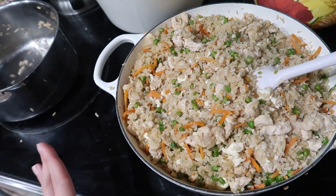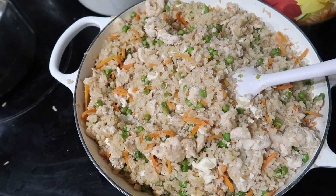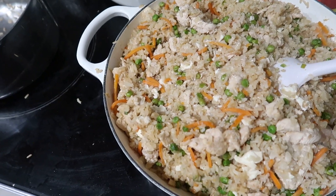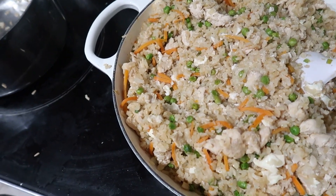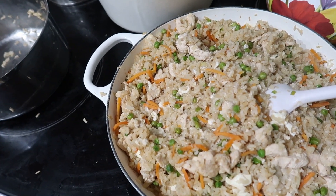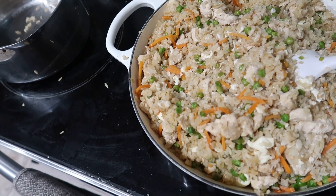I've doubled it or done it 1.5 times the recipe. At the end you add in the brown rice, so sometimes I'll put it in a big mixing bowl and add the cooked brown rice in there. This is called Chicken Fried Double Rice. If you follow the Trim Healthy Mama plan, it's an E-meal — a carby meal versus a fatty meal. It's half cauliflower rice and half brown rice, with egg whites, chicken, and coconut aminos instead of soy sauce.